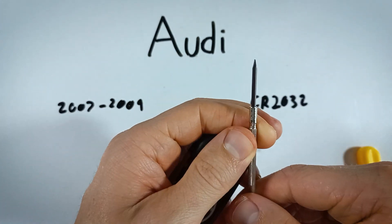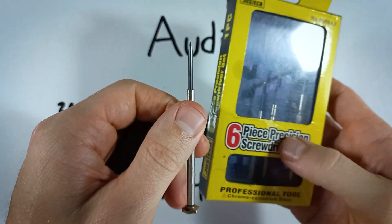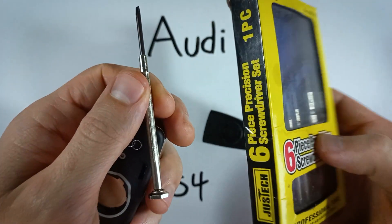If you wanted to get something like this that works really well, I'll recommend what I am using, which is just this precision screwdriver set. It's pretty inexpensive — you can get it on Amazon as well, so this will be in the description.